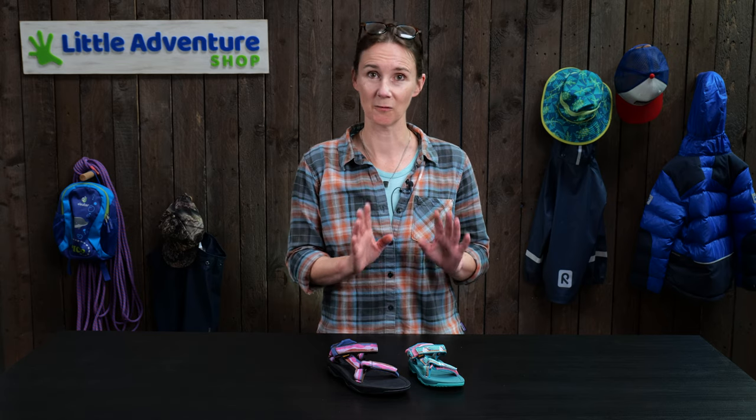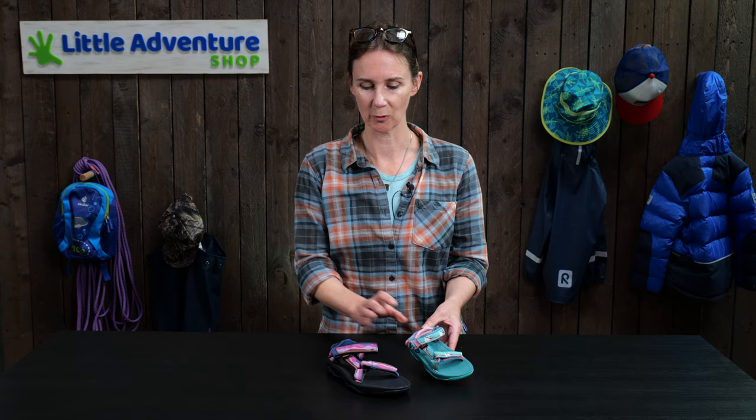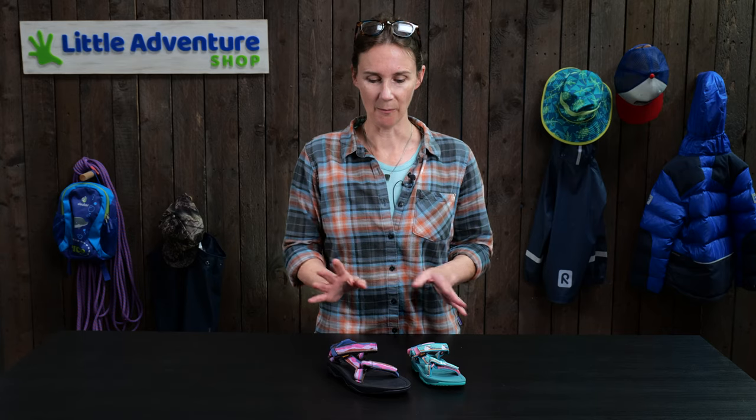Tiva produce the kids sandals in loads of sizes, right from the tiny little toddler size through to a UK size 6, so it's a massive size range. They come in all sorts of colors — a great range to choose from.